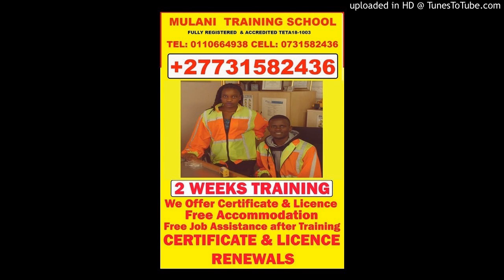Accreditation and unit standard for this program — Transport Education and Training Authority (TETA) 18-1003, unit standard number 242978. Milani Operators Training School. Call +27 731 582 436. Website: www.milanitraining.co.com. Tel: 011 066 4938. Cell: 073 158 2436. Free accommodation plus job assistance after training.